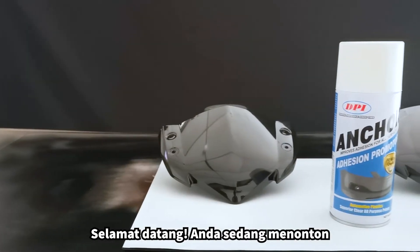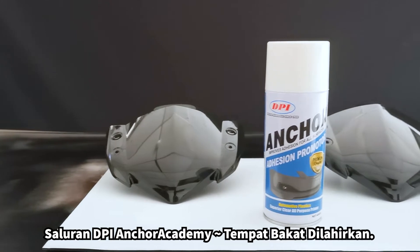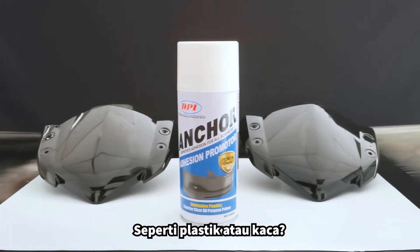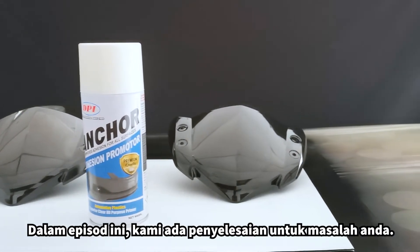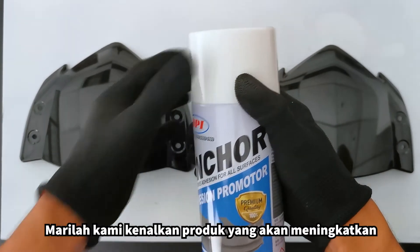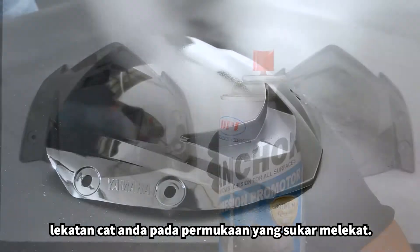Welcome, you are watching DPI Anchor Academy channel where talent is sport. Do you face problems where spray paint does not last on some surfaces like plastic or glass? In this episode, we have a solution to your problem. Let us recommend a promoter which will improve adhesion of your paint on difficult to bond surfaces.